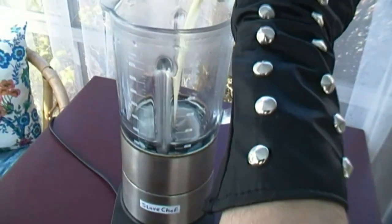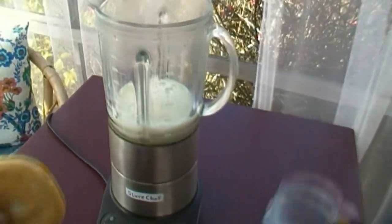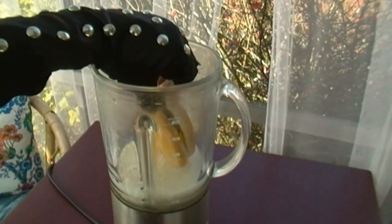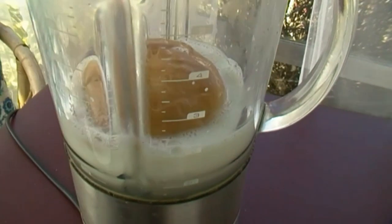First we put the milk into the blender, there we go, and all you do — simple — add one cheeseburger, in she goes. Put the lid on and fire away.